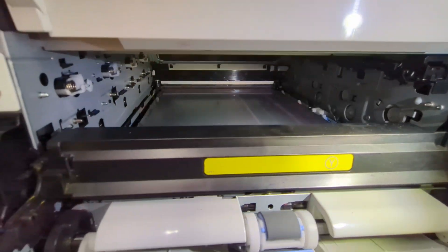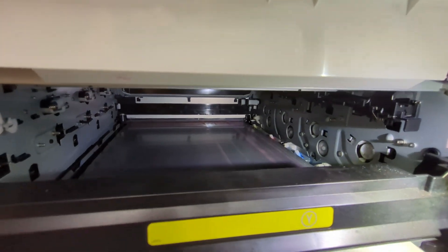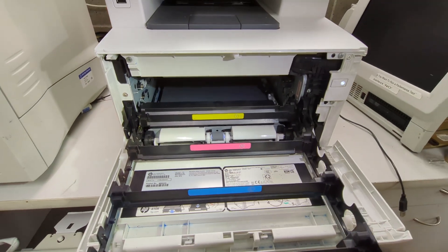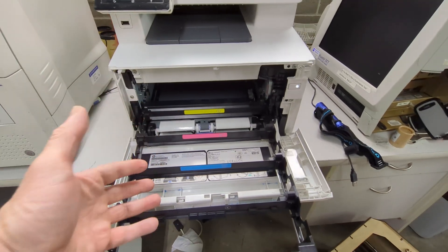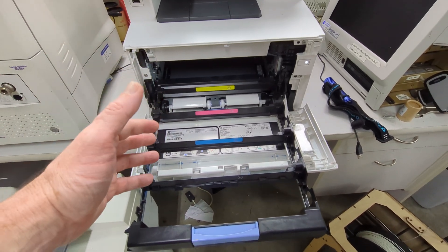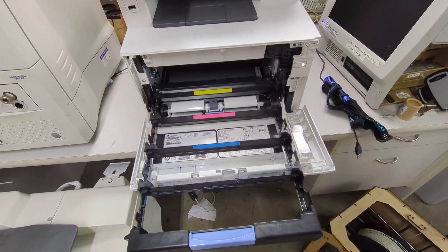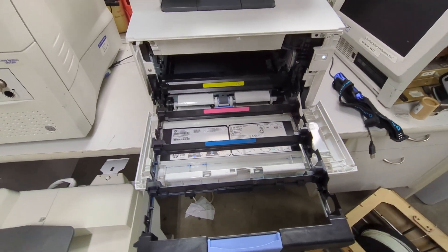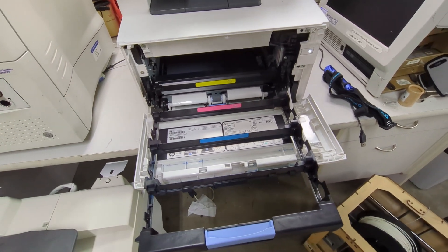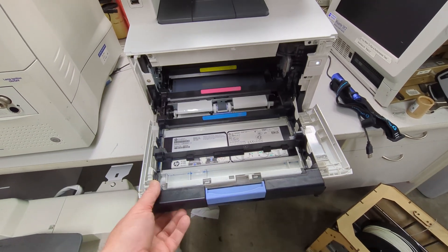It's got some streakies on there. There's a lot of excess toner down in the rollers down there — not sure if you're seeing that. Leave it in the comments down below, because they've actually removed the cartridges, so it makes me think it started giving them problems. They bought a new one — it's cheaper to buy a new one than get someone in to service it. And they went, well, we've got full cartridges, may as well keep those — so they ripped them out and dumped the printer.